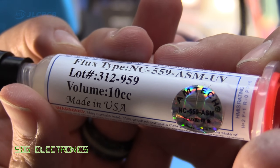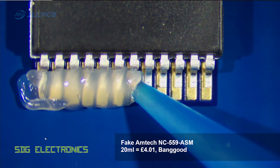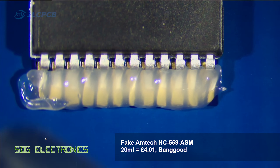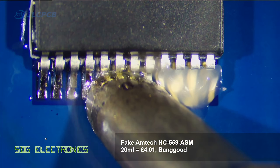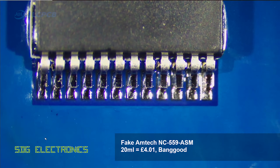Next up is the fake Amtec flux from Banggood, and this is actually a little bit more tacky. Its general behaviour is much nicer — certainly no real trouble in terms of its behaviour, it seems to work quite well. Possibly not quite as well as the genuine stuff, but you can see here it gives a really good result.